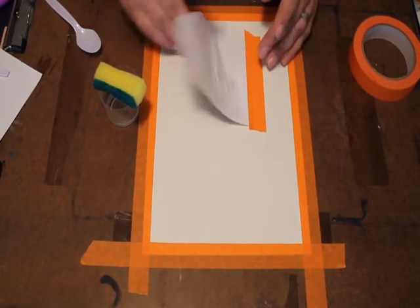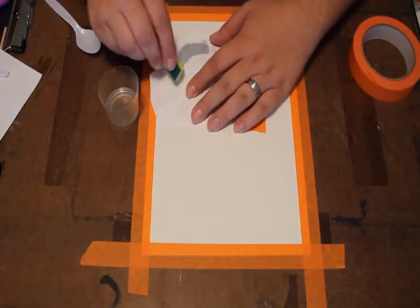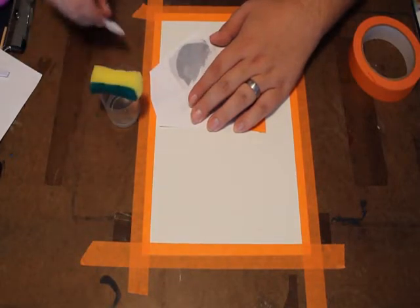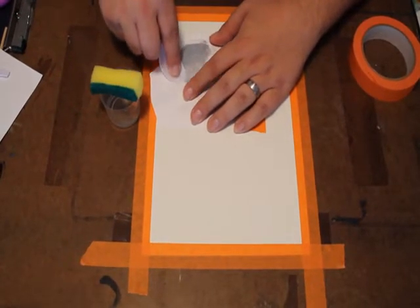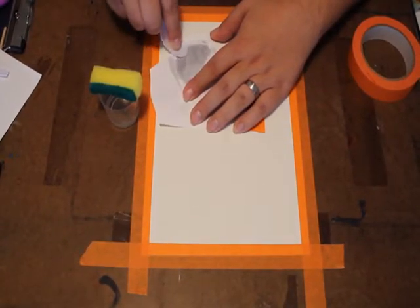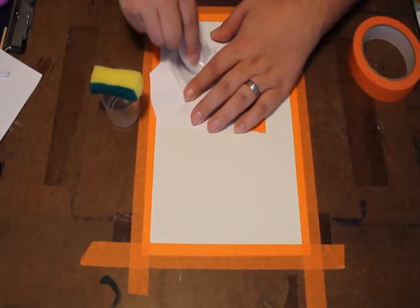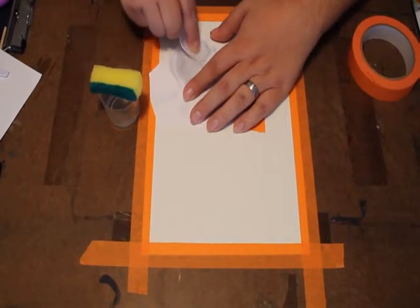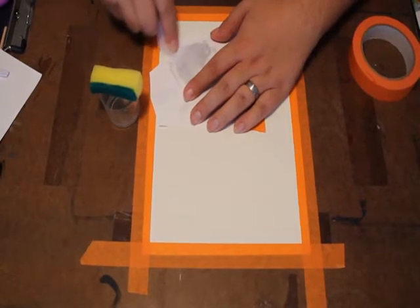The nice thing about taping it down is I can look at what I've got and just lay it back down and come in for another section. We got a really nice transfer of his face here. If I try to do his whole head at once, by the time I got to the back portion, it would all be dried up and nothing would transfer. I will tell you that large areas of dark ink tend to stick more — I don't know why. Also, if you get too much acetone on the paper, it tends to stick more, so keep that in mind.